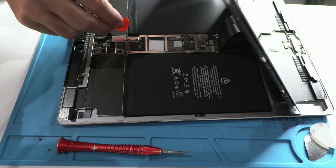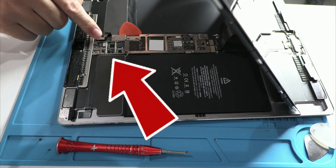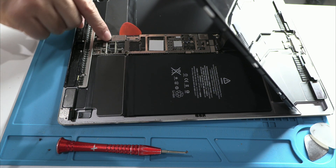Besides handling issues, other factors can also cause this failure: overheating of the component, voltage overload, and moisture or corrosion damage.